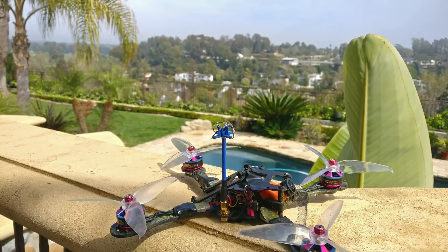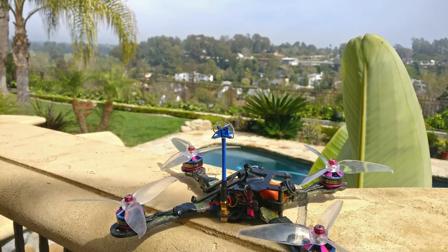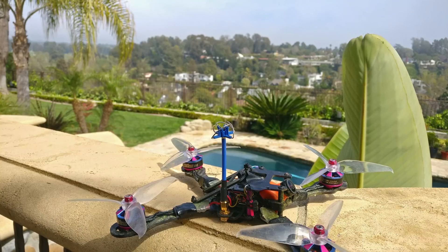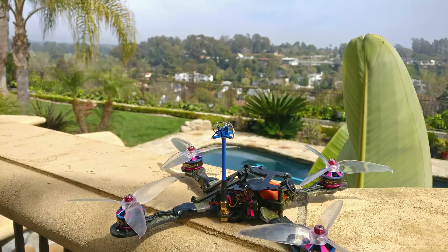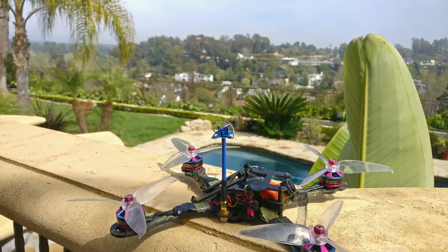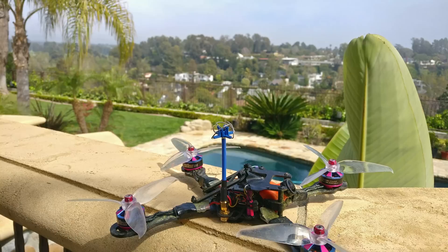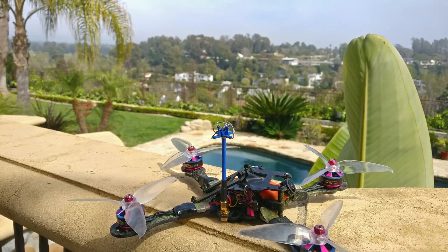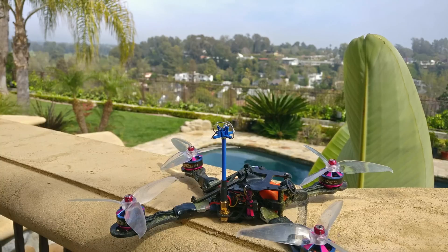First off, I want to say that somebody pointed out that in my last video about the 5.3 GHz band, I was kind of advocating for people to use it. I didn't intend it to be like that at all. I do not advocate for you to use it, and if you are using it, please use it legally. Please understand the guidelines of using it, which I myself don't even fully understand — I just know some minor things I've learned from discussing it with Connex, and that's what I presented in the last video. Please try to fly these things responsibly and try not to make anybody hate us more than they already do. We would all appreciate it immensely.